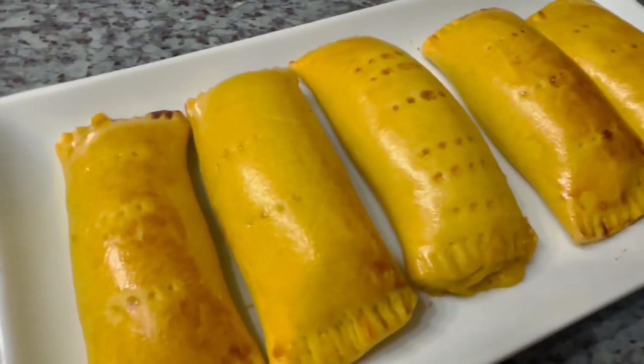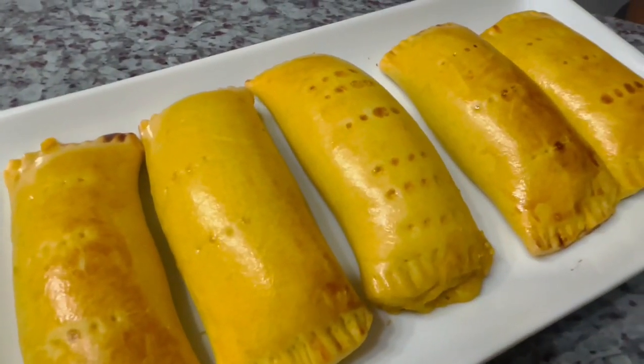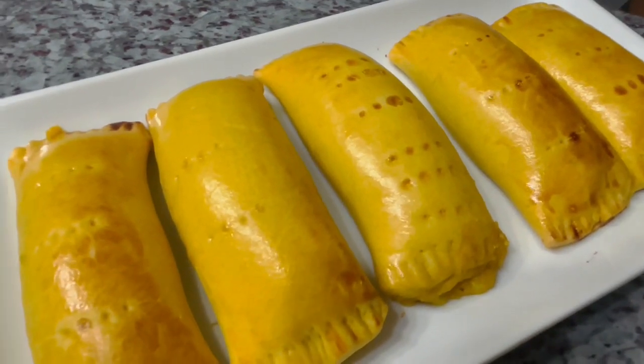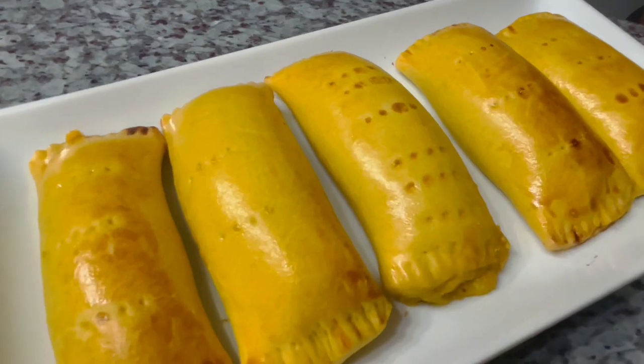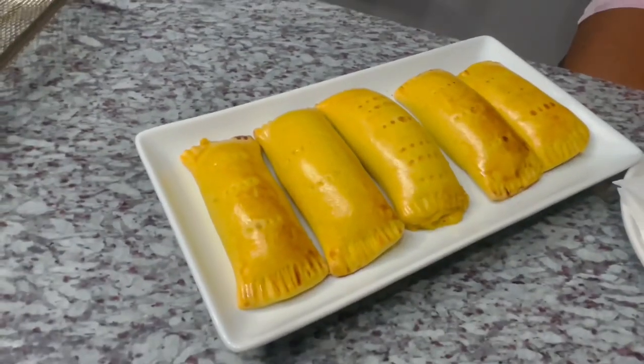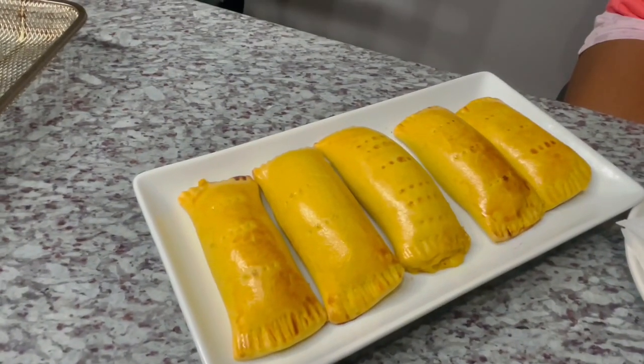I hope you guys try this recipe. Leave a comment below if you like the new technique of rolling the cheese rolls — let us know your thoughts. Sending love, thanks, and gratitude. Have a great evening!